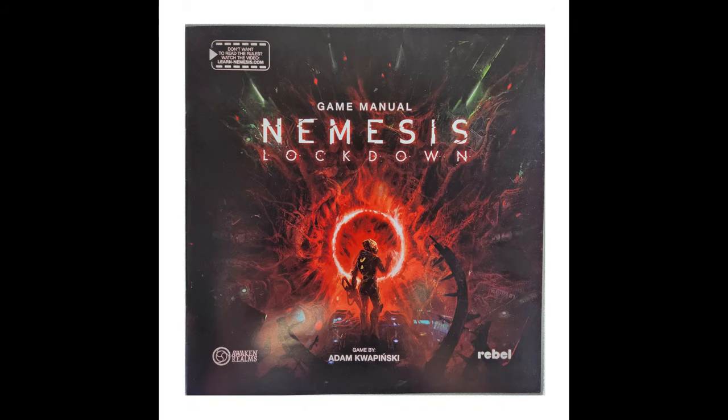Hey everybody, Chris from Brushwick Minis here and welcome to episode 4 of my series covering the figures from Awakened Realms, Nemesis Lockdown. I'm going to be bringing a few changes to the series — if you liked them then leave a comment down below. Today we're going to be looking at the Janitor figure and we'll have a quick look at the character art.